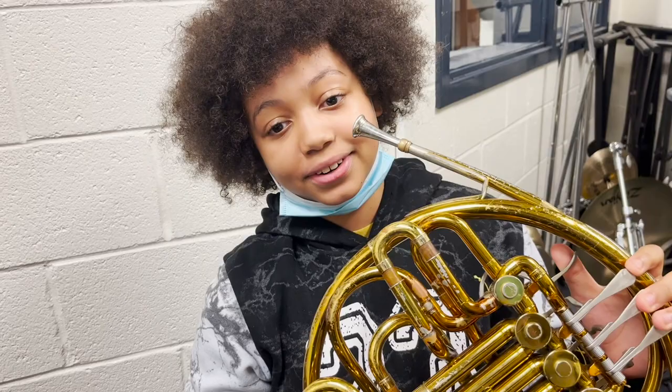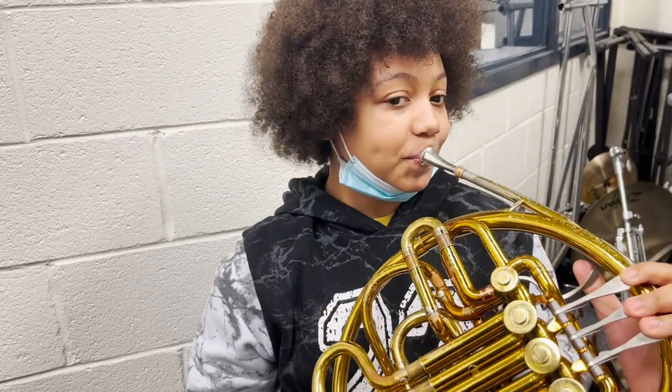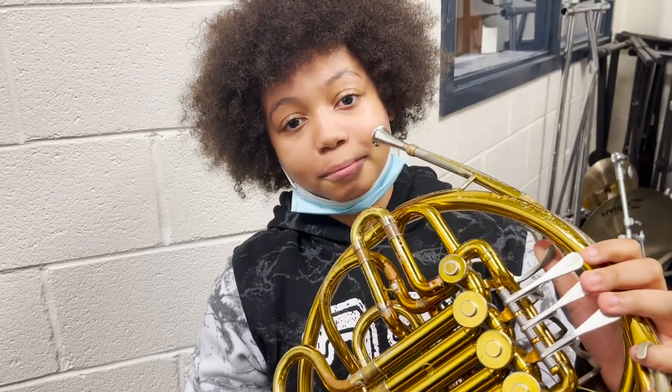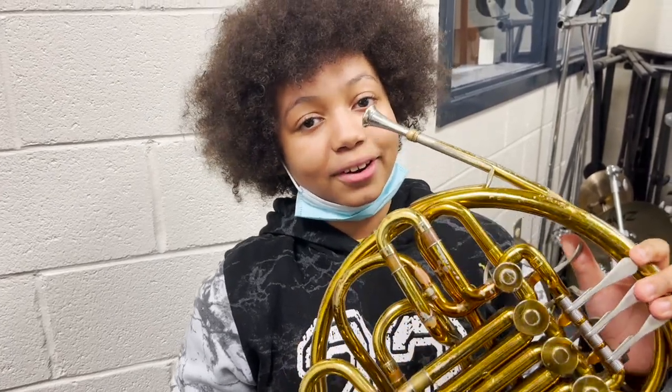When you're starting the French horn, it's not good to pinch or force your mouth onto the mouthpiece to get out high notes. It's better to either blow faster air or tighten your embouchure.